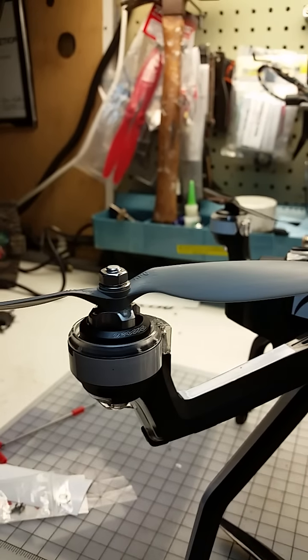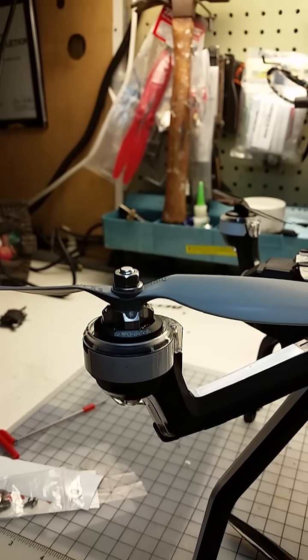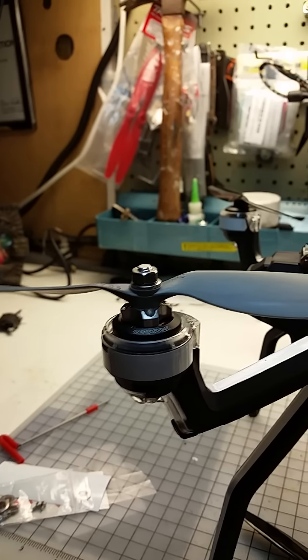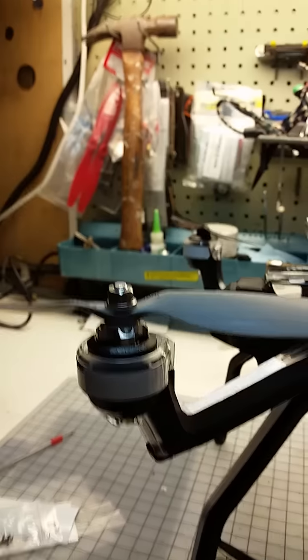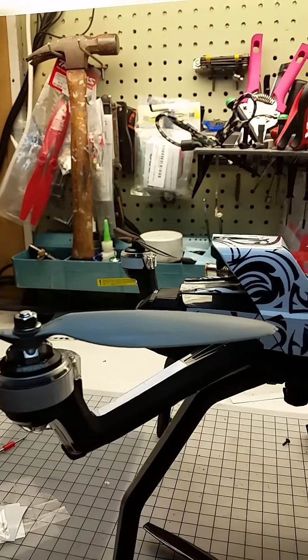As far as prop size, I really haven't tested that yet. These are just the props I use on the 350QX, so I'm not sure if they give me any benefit on this. But it opens up some options to use different props, and I'm going to experiment to see what would be the best pitch.